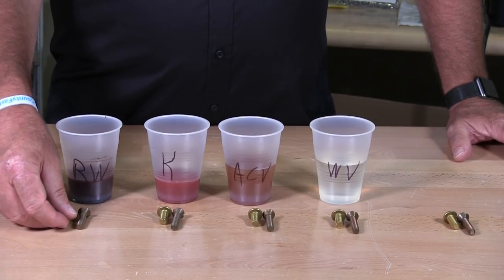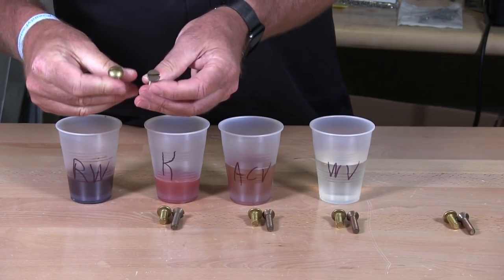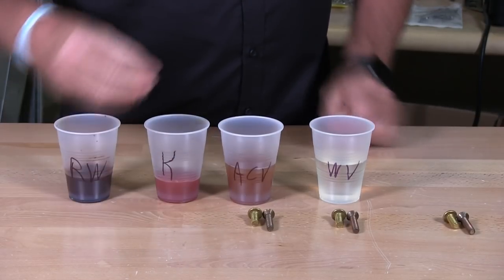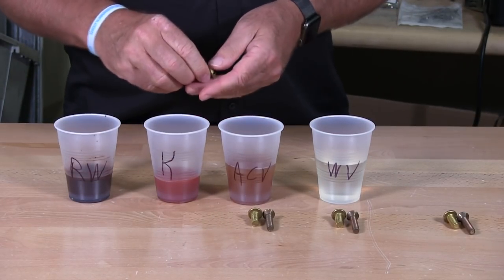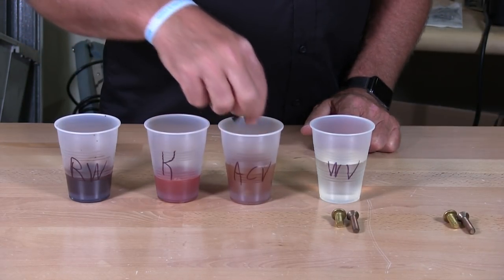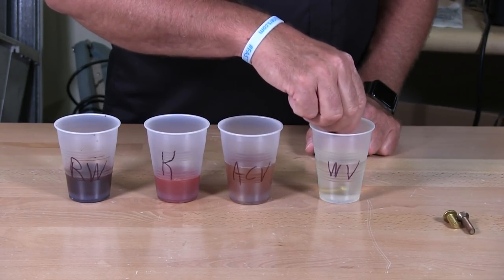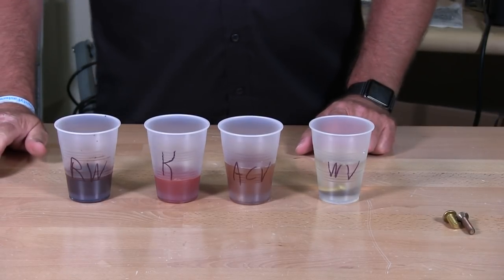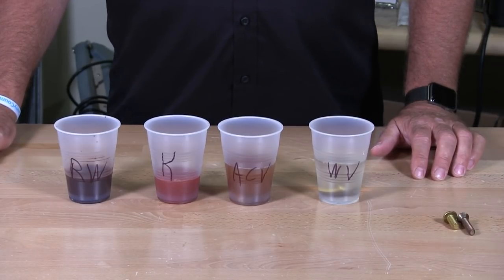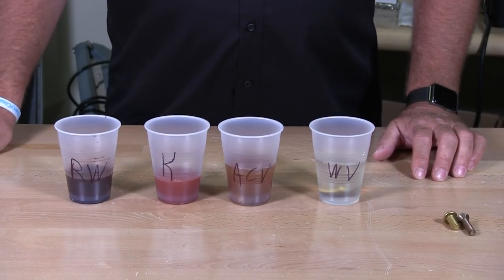I'm going to drop one of each fastener into each household product. This is the red wine — I'm going to throw two of those in. This is the ketchup — make sure that you submerge it in the ketchup. This is the apple cider vinegar and the white vinegar. We're going to leave this now for about four days, come back to it, and show you the results once we finish.